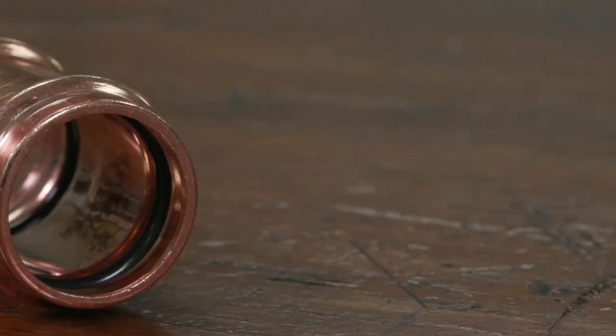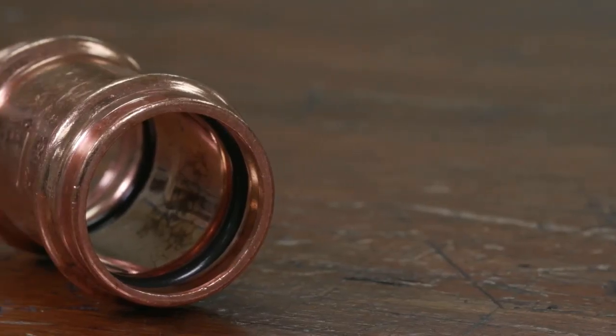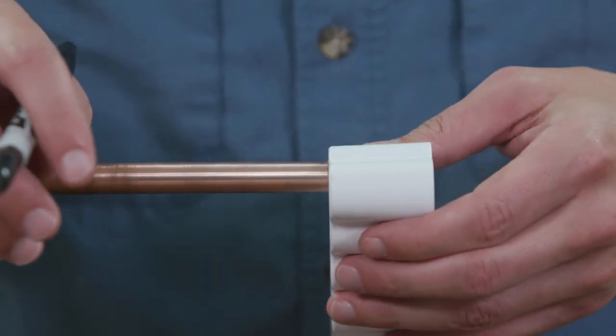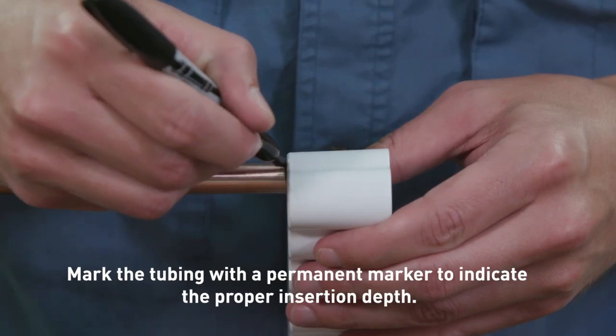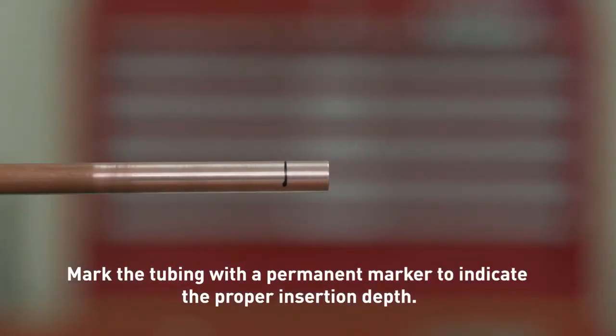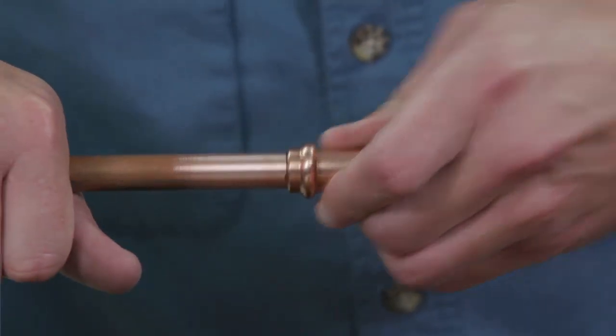Verify the O-ring is present and correctly seated. You may use a small amount of lubricant to aid tubing insertion. Before inserting the copper tubing into the fitting, use the depth gauge to determine the correct insertion depth. Mark the tubing at the indicated depth so you have a visual reference. Always ensure proper tubing insertion depth when crimping.